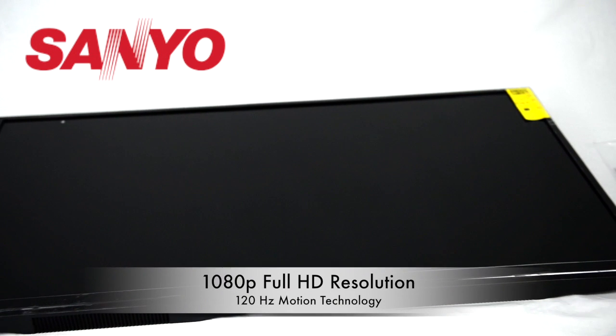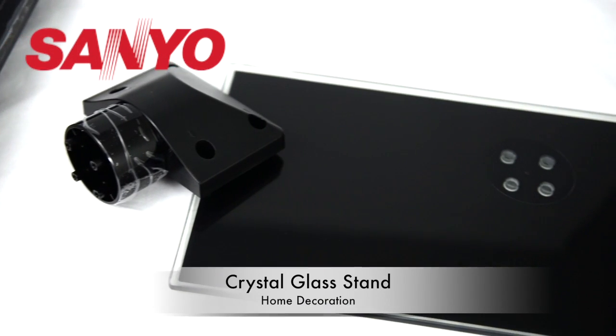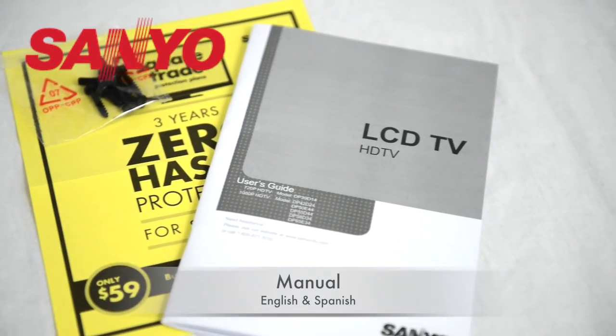The package includes a 1080p Full HD display, a crystal glass stand, power cord and remote controller, and user manual.